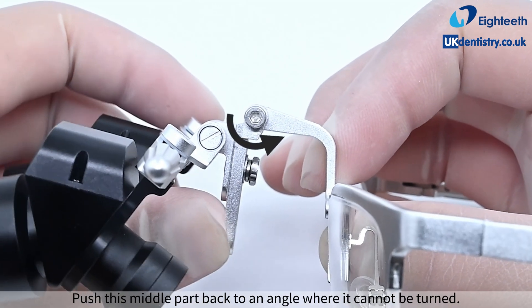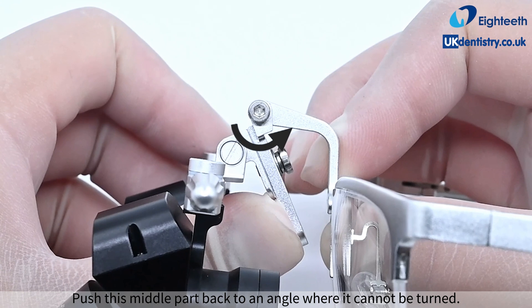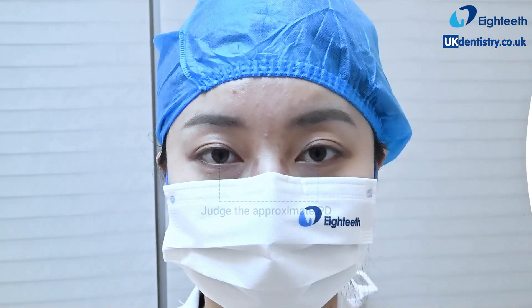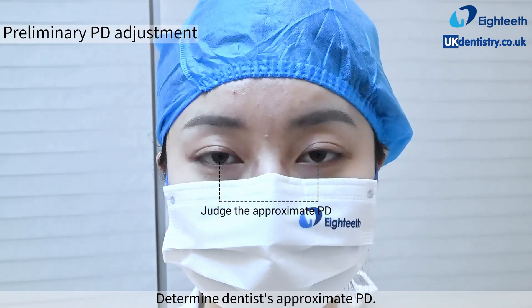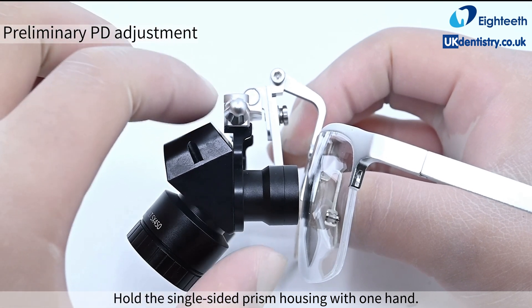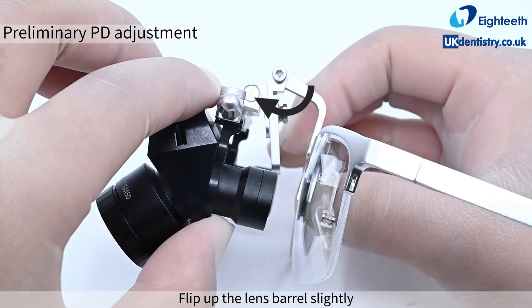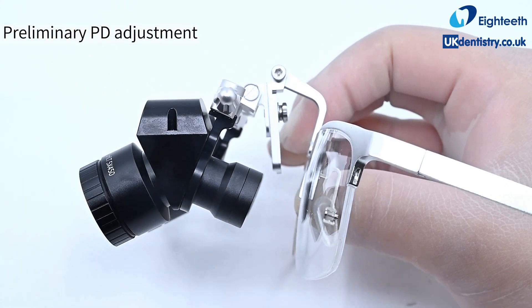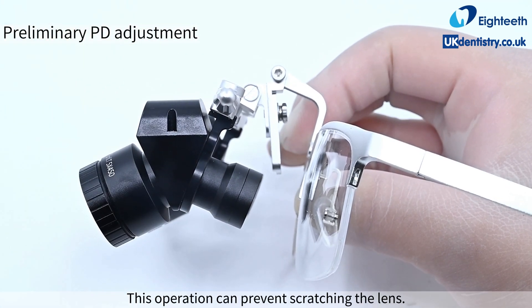Push the middle part back to an angle where it cannot be turned. To determine the dentist's approximate PD, hold the single-sided prism housing with one hand and flip up the lens barrel slightly so that the metal edge of the eyepiece barrel is slightly away from the lens. This operation can prevent scratching the lens.